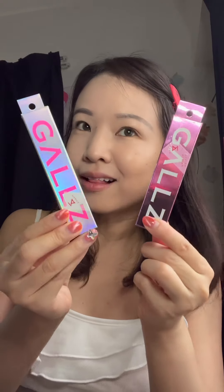This is a gyaru-targeted makeup brand produced by real-life gyaru Arakawa. As you can see, it's very aptly named Gals.